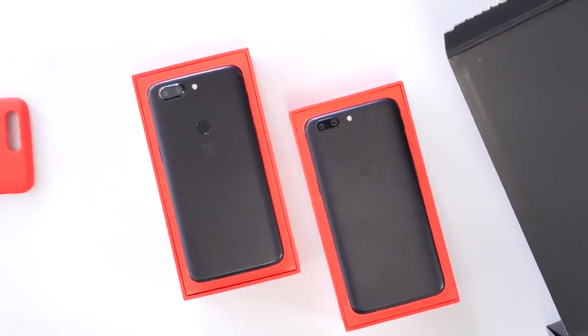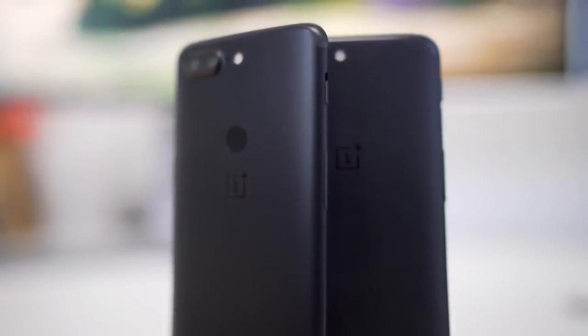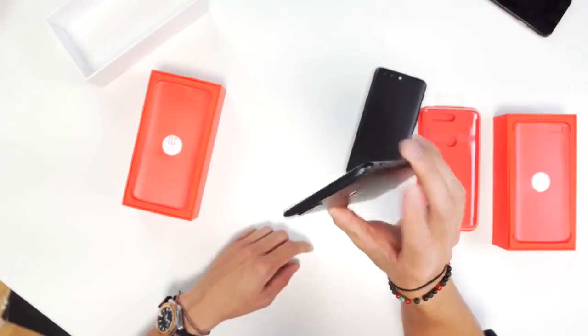Exactly where it should be, in my opinion. Just like the OnePlus 5, which actually had one of the fastest fingerprint sensors I've used, it continues that trend with the new one — except now on the back. So we've got the phone right here, finger right here and go. That is quick.